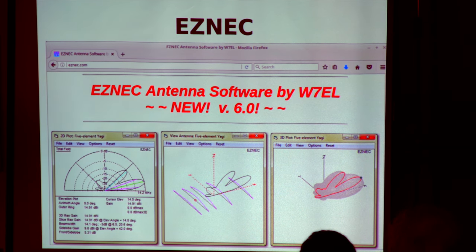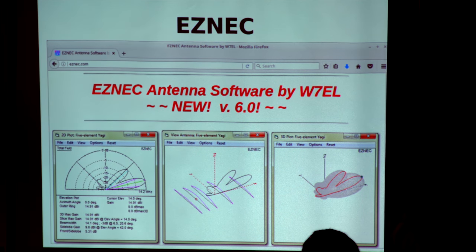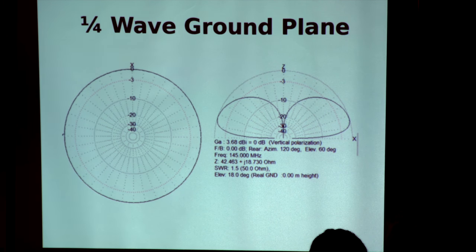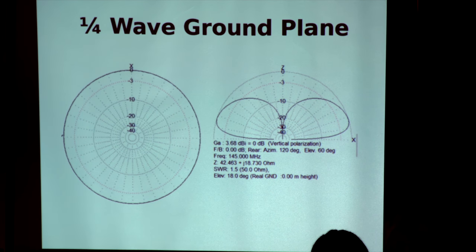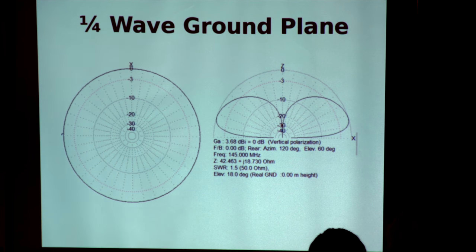EZNEC — just eznec.com. Very simple. The latest version is really good. I was suggesting to some guys recently when building ground plane verticals: take the same verticals you've been using inland, then go to the beach and see what the differences are. You can very simply model your antennas. A quarter wave ground plane transmits and receives in 360 degrees all the way around, and with a good ground plane, the lobe drops down to a much lower angle of radiation.